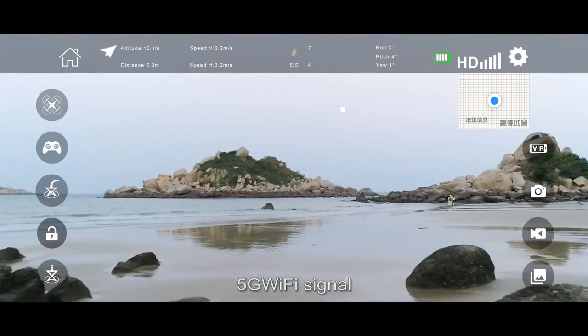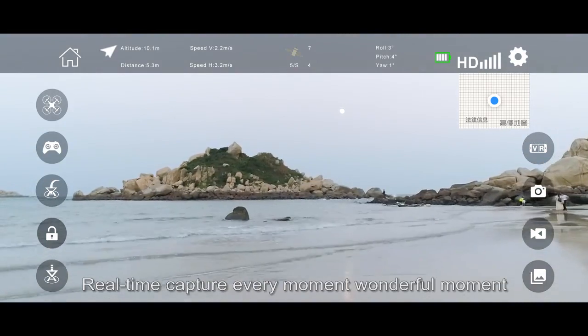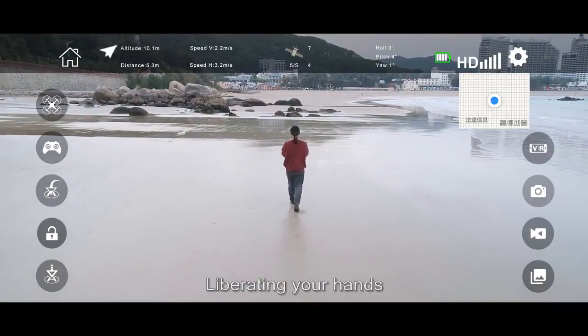With 5G Wi-Fi signal and HD transmission, the drone captures every moment in real time. The smartphone following function liberates your hands, allowing hands-free operation.